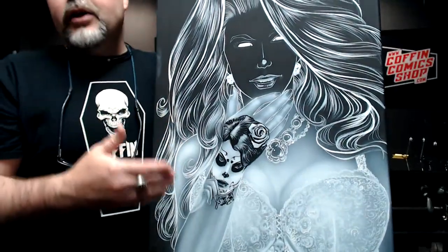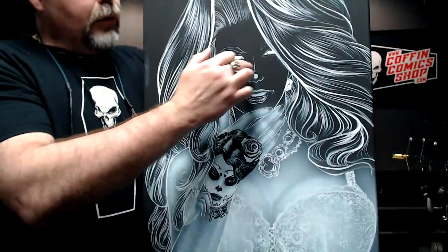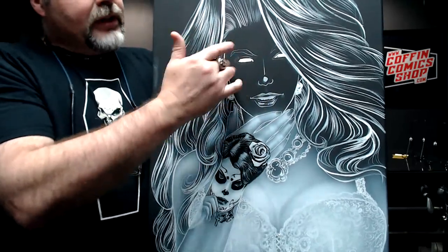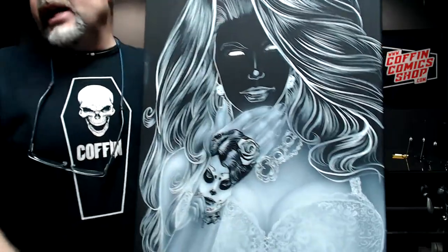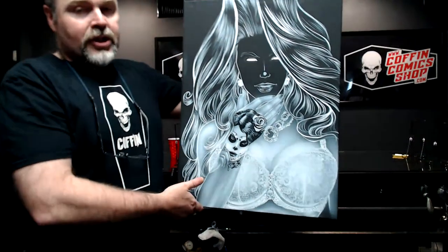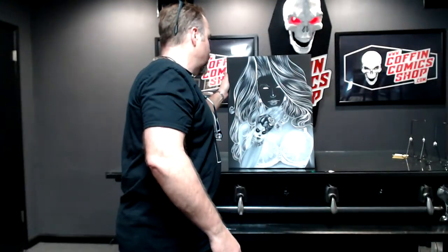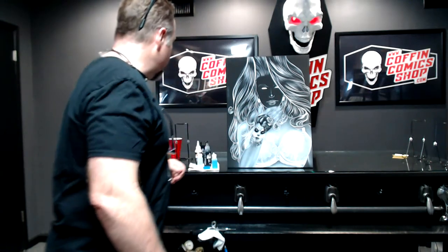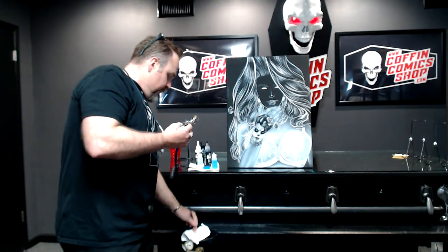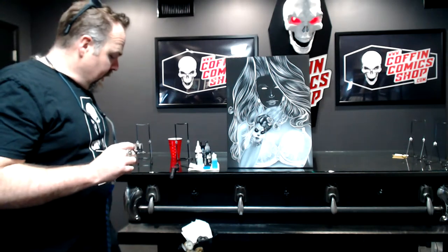I'm working in reverse. Instead of painting shadows, I'm actually painting highlights. I'll be painting the most in the areas that are going to be the most white, and I'll be leaving some of the softer black showing through, which will be creating the shadows. So it's like working in reverse. I can do a quick rundown on how the airbrush works, because a lot of people don't necessarily know how it works.